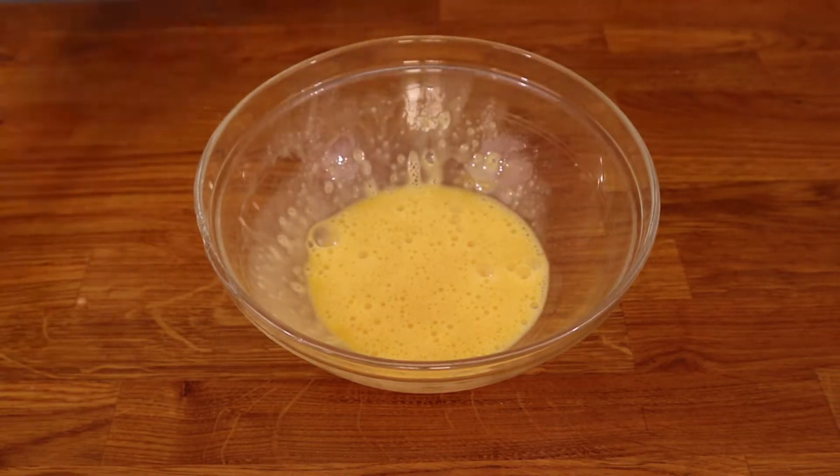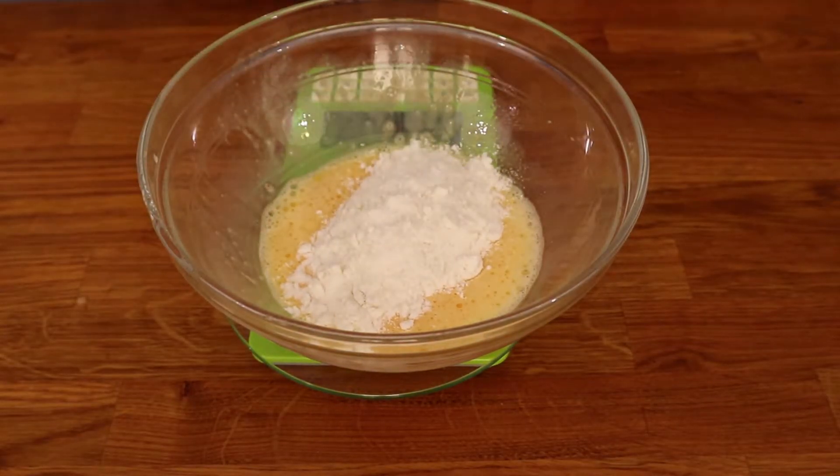This batter is super easy and delicious on its own but we're going to put it inside a layer of fruit.